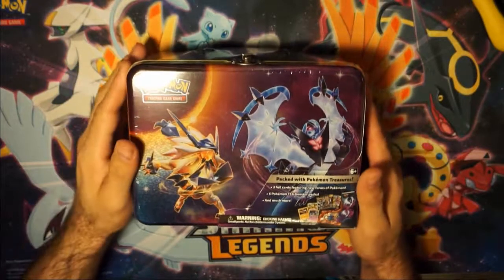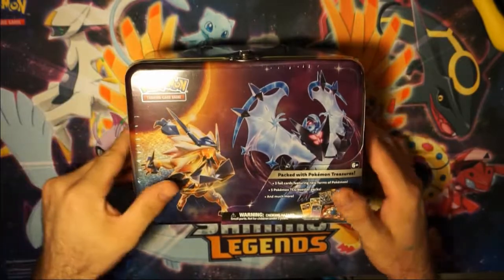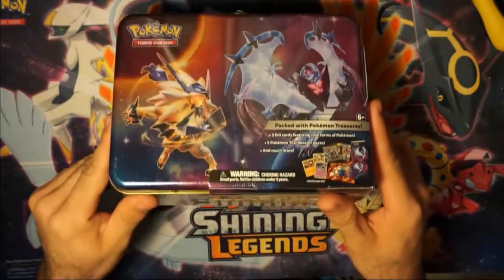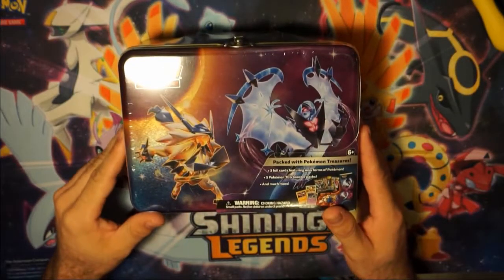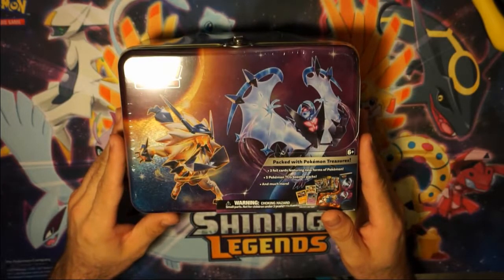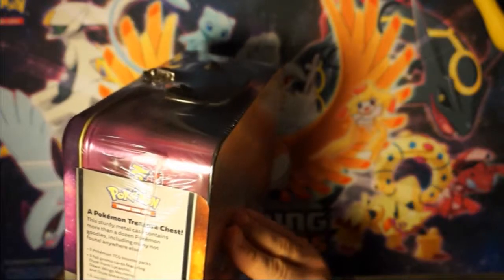Hello guys, welcome back to another video. Today I have a kind of a treat. I have a Pokemon tin — I believe it's called a Collector's Chest. It contains three foil cards featuring the new forms of Pokemon, five Pokemon TCG Booster Packs, and much more. That is what the description says.